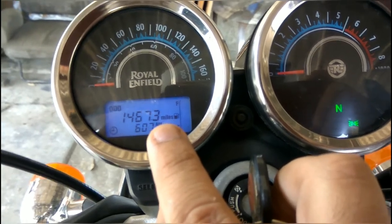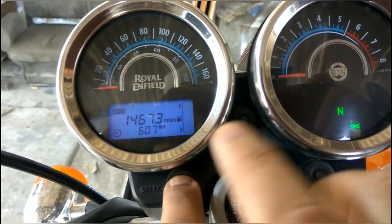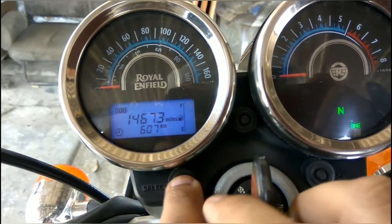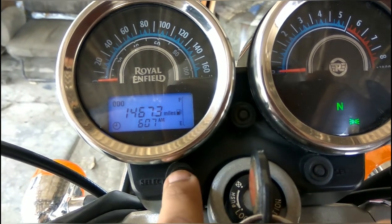Here you can see Trip A, Trip B, and the odometer in miles. Now we need to change it back to kilometers. Same procedure again: push that SELECT button.